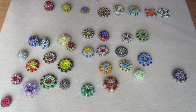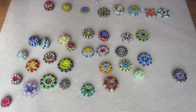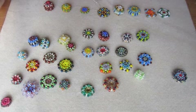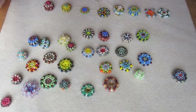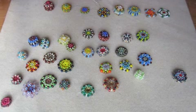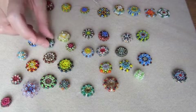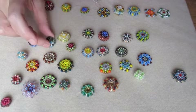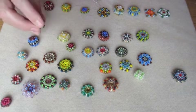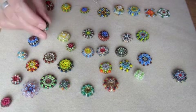Hi! I've been asked to make a tutorial on how to make beaded beads. I must start off by saying that it feels slightly weird for me to make a tutorial on how to make beaded beads, because I don't see myself as a bead weaver.